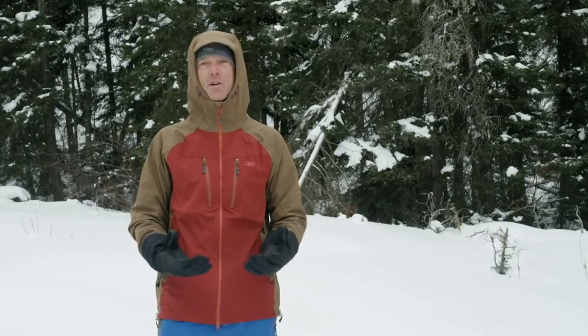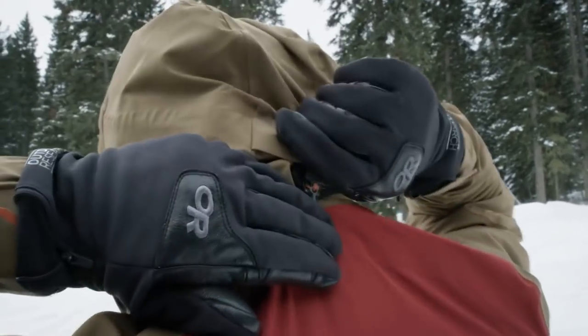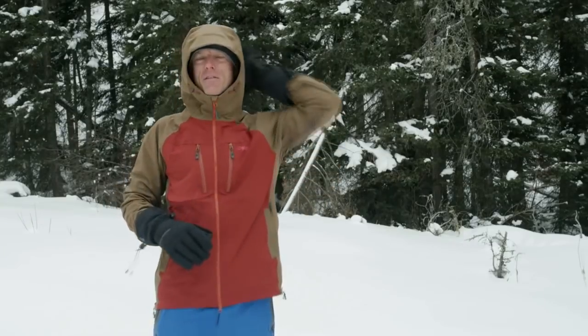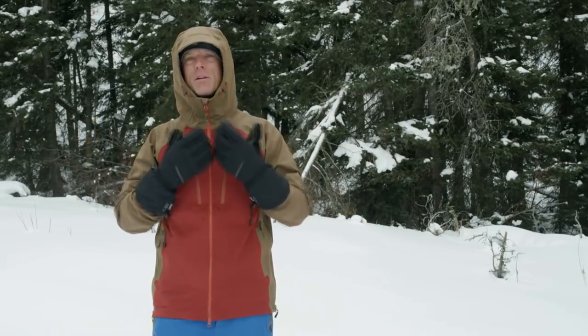The hood lock feature is a clever solution that you can cinch the hood back so that some of this extra fabric moves out of the way when you're not wearing a helmet. And conversely, if it's not clipped together back there, you have enough room to comfortably accommodate a helmet.